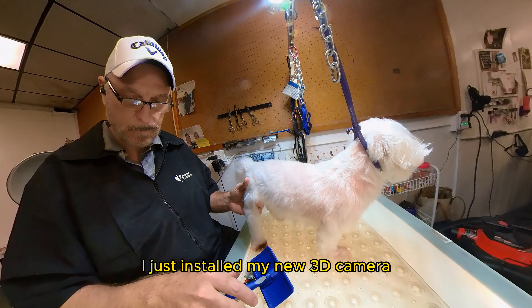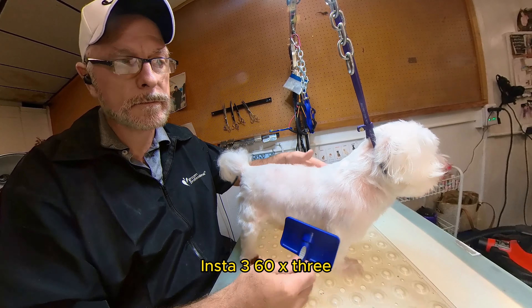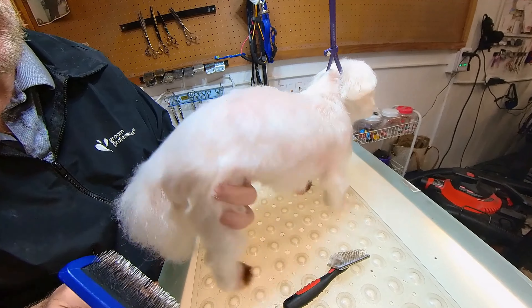Today we're going to be working on Penny. I just installed my new 3D camera, the Insta360 X3. This is Penny, the dog of Barber Gullion, and we just bathed little Penny.